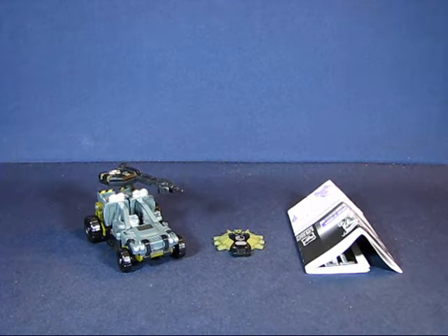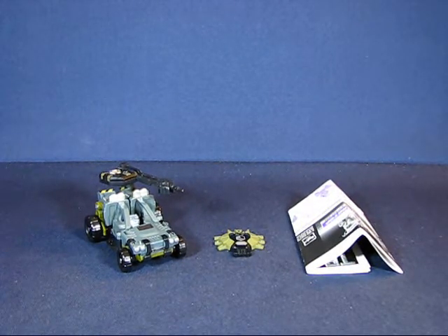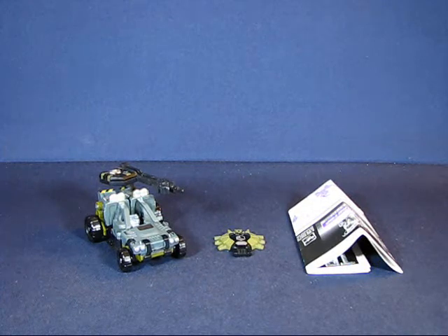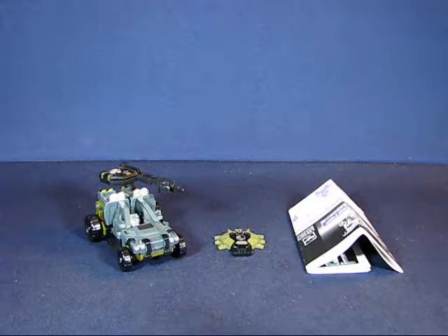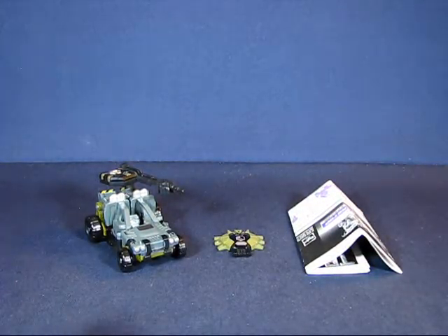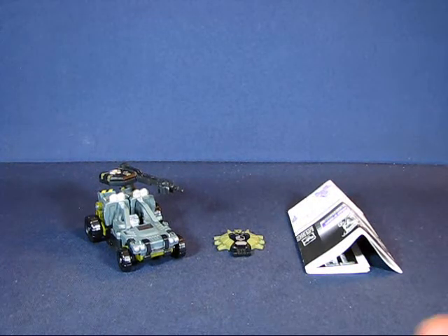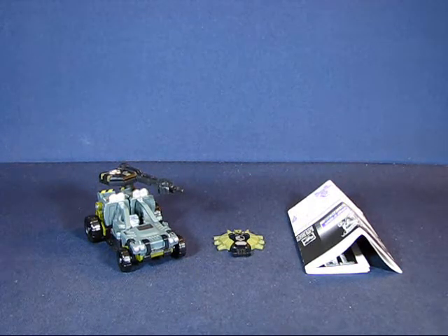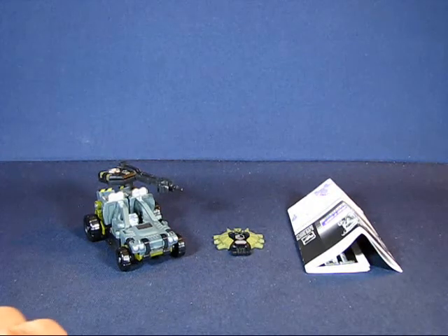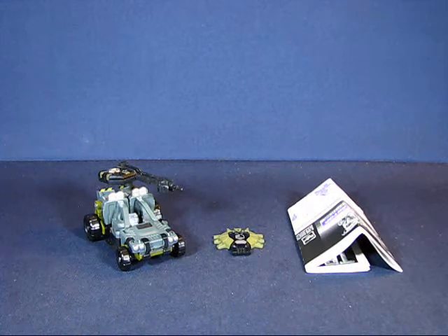Hey there everyone, today I'd like to take a casual peek into the Transformers movie line Hardtop transforming action figure. This casual peek is a request by TransformerPrime1 - hang loose there. Hardtop is a scout class transformer that was released sometime after the first live-action Transformers movie in 2007, and was also a Target exclusive.